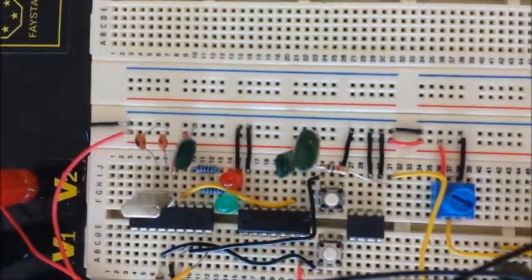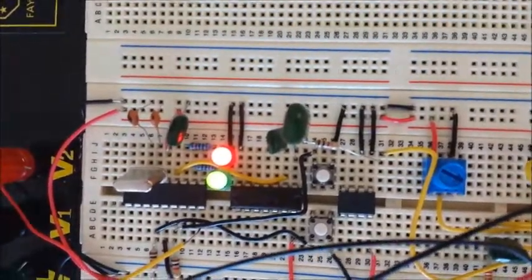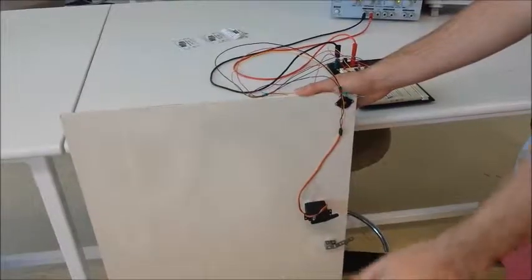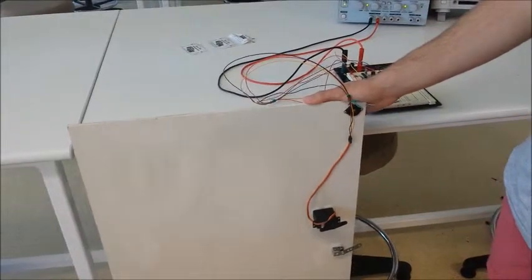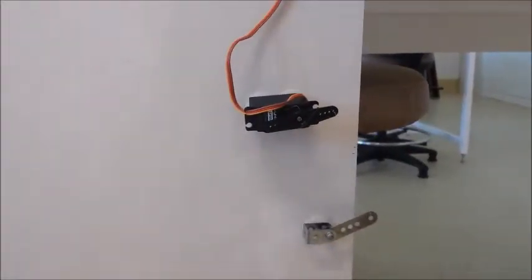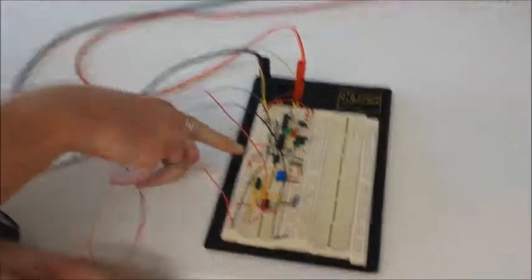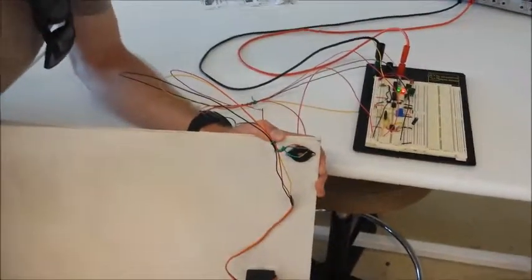When I press the code set button, the two LEDs both turn on to tell you to set the code, and then you can knock on the door and set how many knocks you want. Now to set the number of knocks — while the two LEDs are on, I'm going to set the knocks, setting it to two.